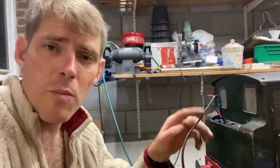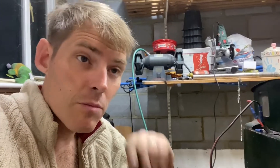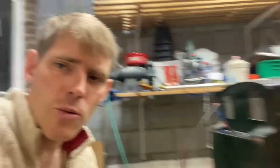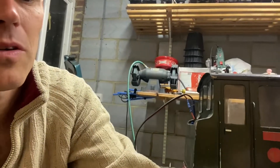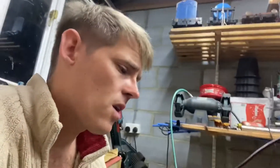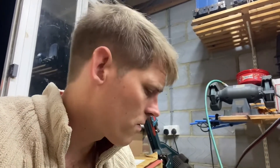I couldn't find my lead that went from the loco cables up to the charging box, so I've had to make a new one — but that's now on. Looking at the box, it is charging, so hopefully that will be ready for the morning and we can take it down to the club for the girls to have a little play.